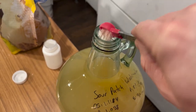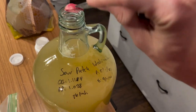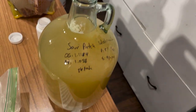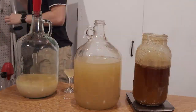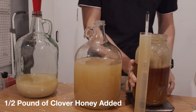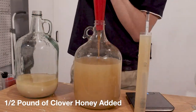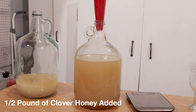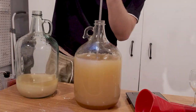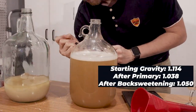I went ahead and stabilized this just to be safe because I was going to back sweeten. This is still at 1.038 gravity. It sat for about 48 hours and I moved it into a new container. You can see on the left side of the screen — that's the previous container with all the extra sediment stuff that we don't want. I back sweetened with half a pound of clover honey, which brought the final gravity up to 1.050. Let's go to the taste test.